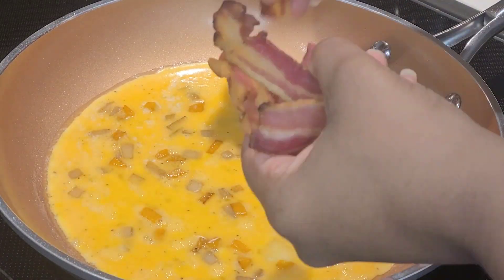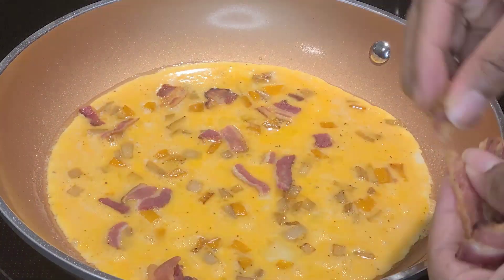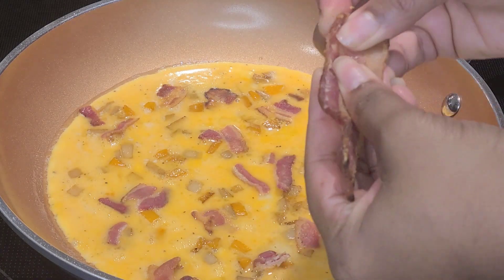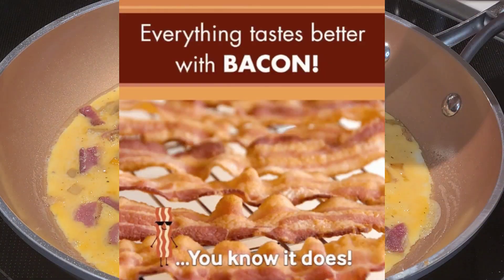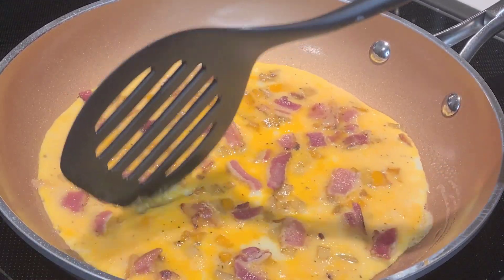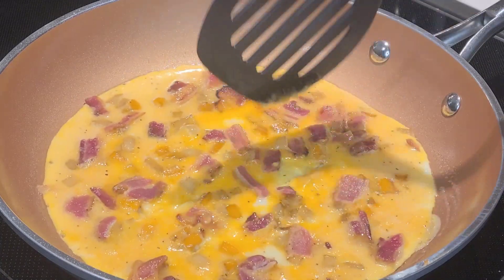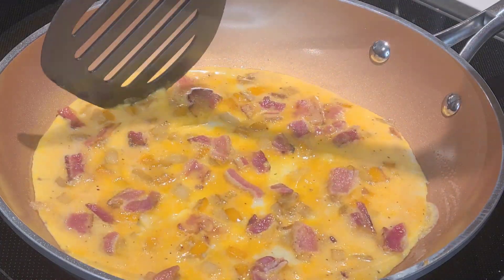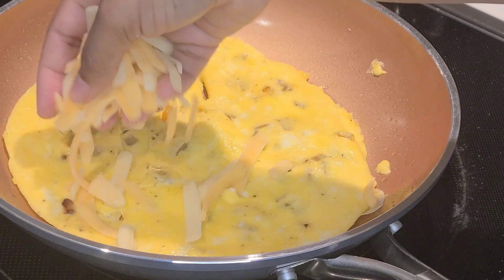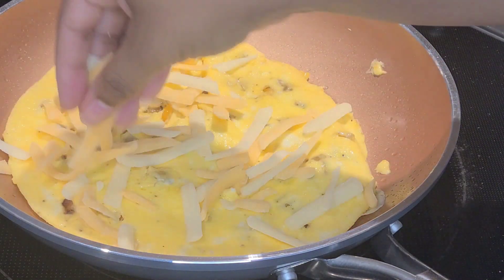Now it's time for our bacon — I'm just going to break it into pieces and place it all over. As you can see, the two bacon strips cover the omelet pretty well, but a little bit more bacon wouldn't hurt. Here's the method I use for less splatter when flipping the omelet: I make little gaps throughout the omelet so that the egg on top falls through and cooks. This method works especially well when you're cooking an omelet with more eggs and more ingredients.